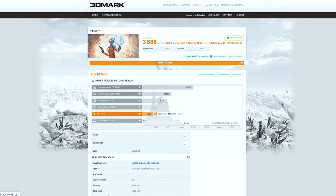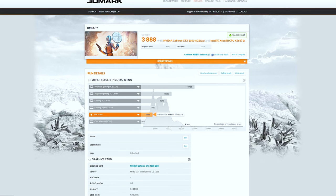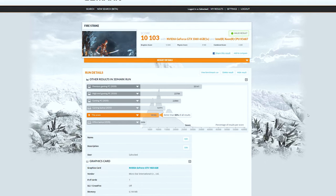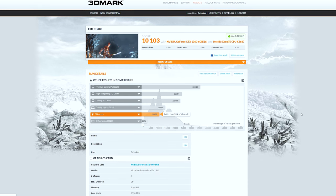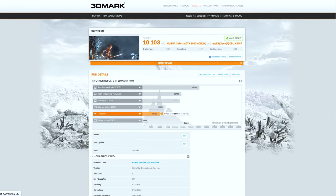As always, we'll start our benchmarking off with 3DMark, utilizing Time Spy and Fire Strike. Starting off with Time Spy, we got a score of 3,888. While this is not that awesome, it's still not terrible and it's a huge improvement from last time. Moving over to Fire Strike, we see a huge improvement with a score of over 10K, which probably largely has to do with the fact that we upgraded the GPU quite a bit — very nice numbers from this PC.